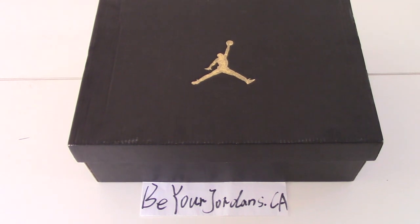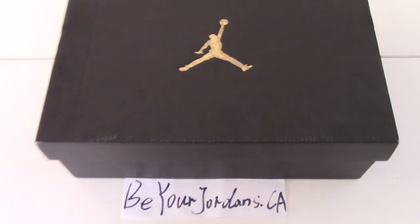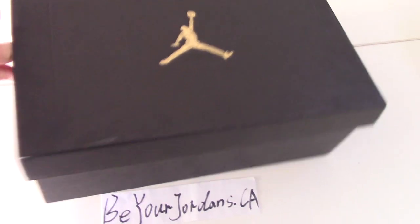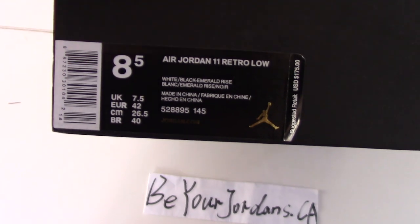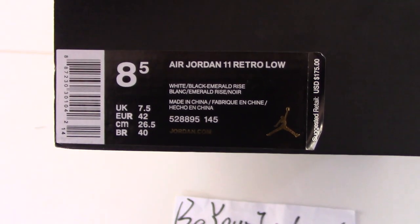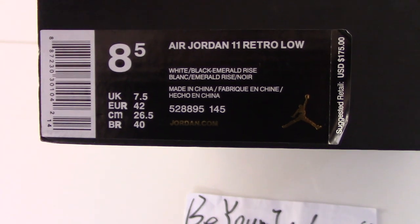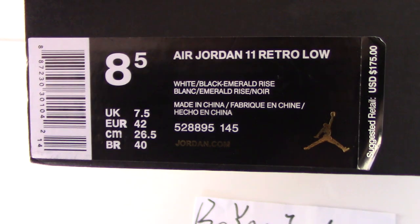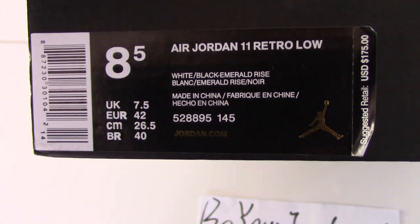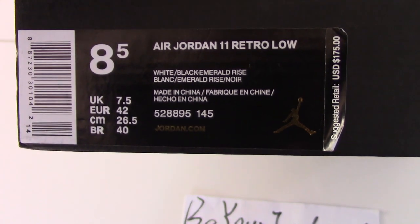Black one on the Vapor Print Golden Jumpman. And now let me show you the side tag. Today I got size 8.5. And this one is Air Jordan 1, relatively low. And the cover is white and black, and the name of the shoes you can check by yourself.